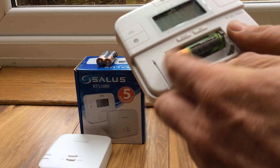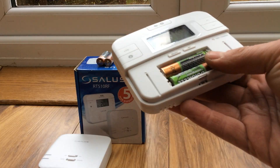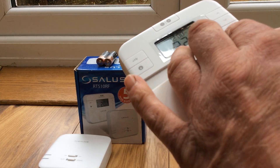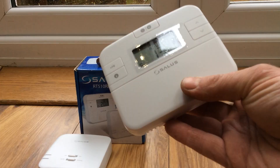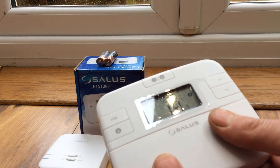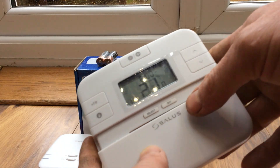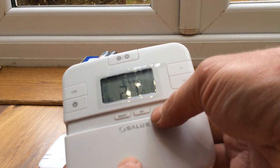We've got a couple of batteries here which may or may not be charged — yes, they are. Now that is the thing working, so let's set it up. Press the set button and something's going to flash.